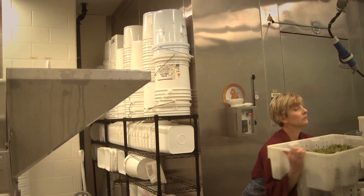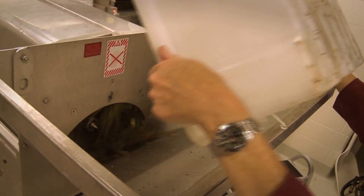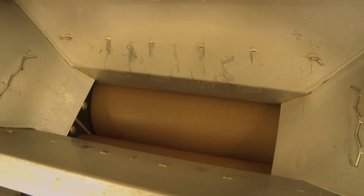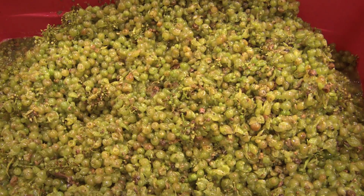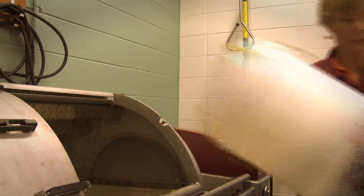Once the grapes are removed from the cooler, we dump them into the chute. Down the chute they go into the destemmer, which knocks the berries off of the stem. The stems get shot to the back and the grapes drop into the crusher. That crushed berry then dumps into a vat, and from there we take the vat and send it to the press.